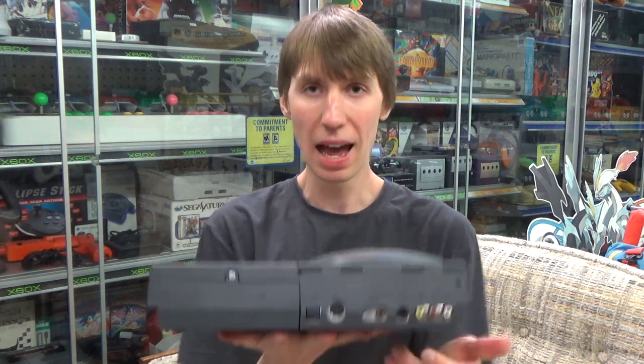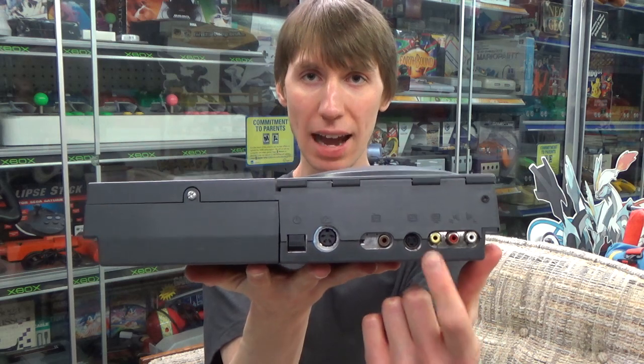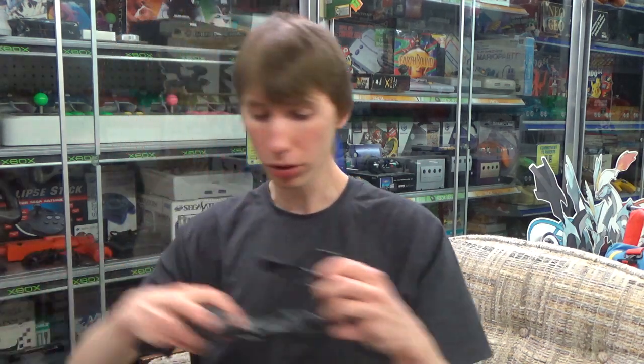Flipping around to the back, we have the on/off switch, a spot where the power cord goes in, and you can actually use any red, yellow, and white AV cables to hook your Amiga CD32 up to the TV — you don't have to worry about having a specific AV cable, which is nice. So if you find the console, all you really need to worry about is the power cord and the controller. Also on the back, there is a spot that can be unscrewed where expansion stuff can be inserted.